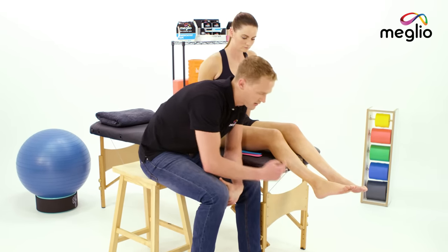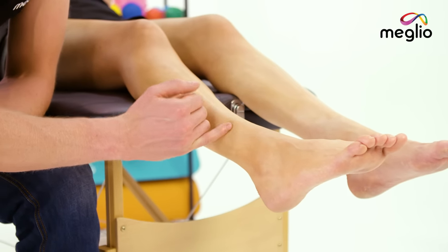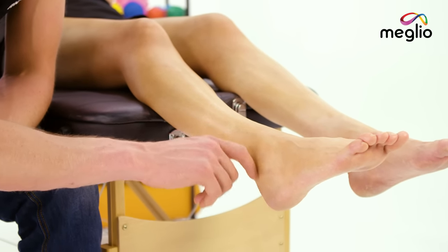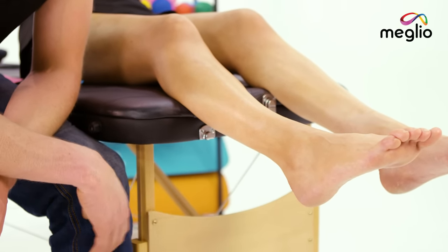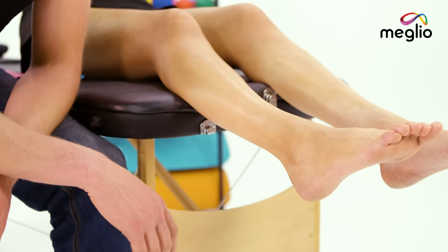Peroneal tendonitis will manifest either down the front of the ankle just here or along the side of the ankle just here, and often comes following excessive running or running on an uneven surface where the tarmac is slightly off camber.